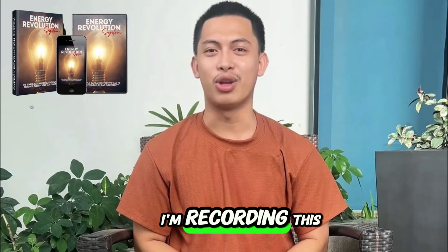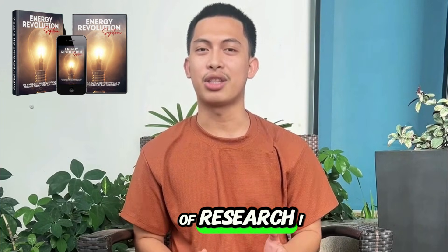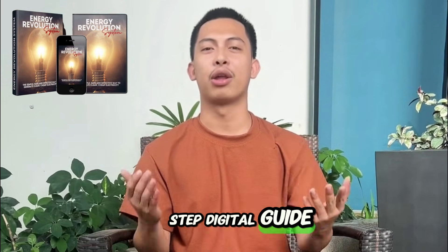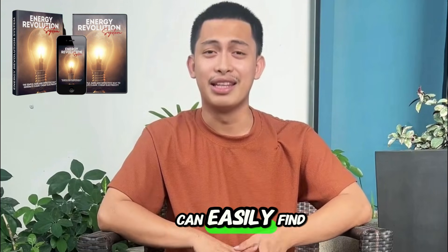Hey everyone, I'm Brad. I'm recording this because I was tired of high electric bills and getting stuck in the dark during outages. After a lot of research, I decided to try the Energy Revolution System, a step-by-step digital guide that teaches you how to set up a simple home power system using materials you can easily find.